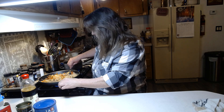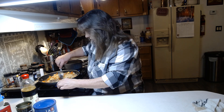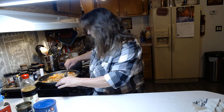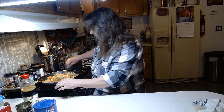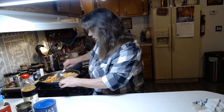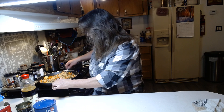Usually I will use roast beef or steak and cut it into little cubes, or breast of chicken — just whatever to your liking. It's really good with shrimp too, I like it with shrimp.